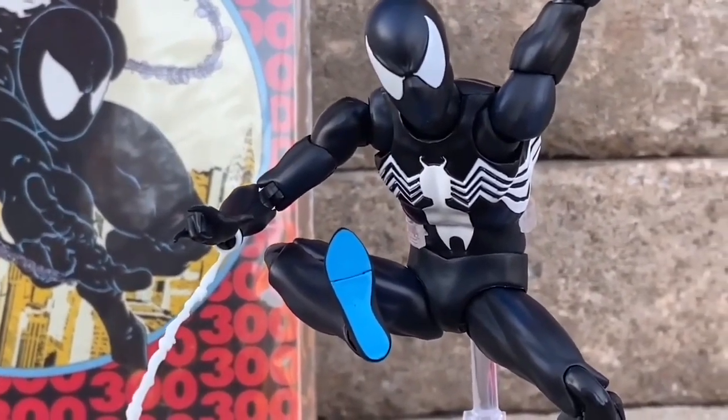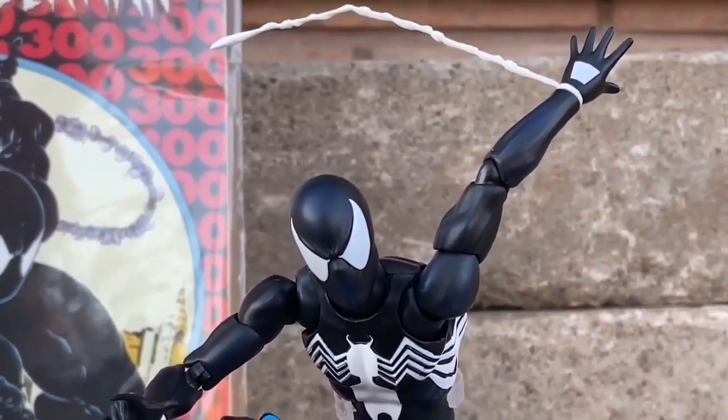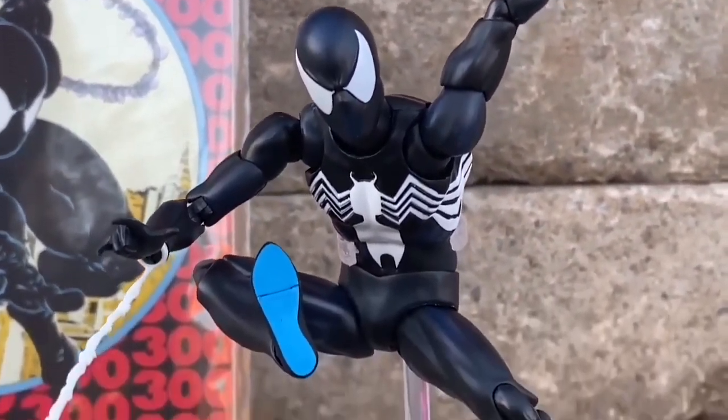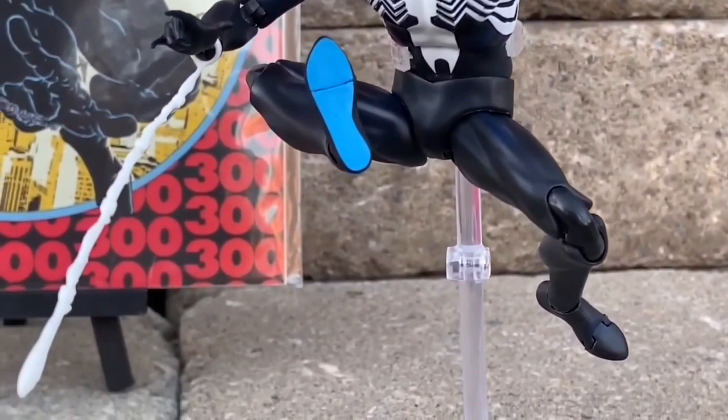You walk into the room and you're just like, oh man, that is so cool. It's definitely a must-have for Spider-Man fans if you have not got it. It sold out pretty much when it first came out pretty much everywhere, but you could probably still find it.